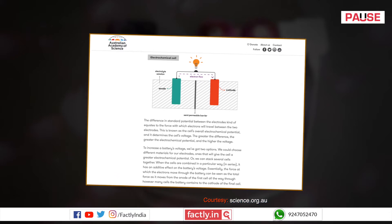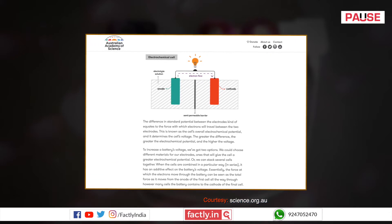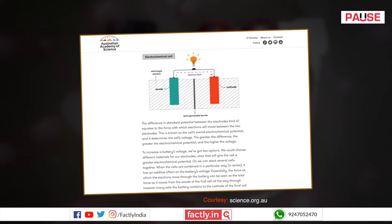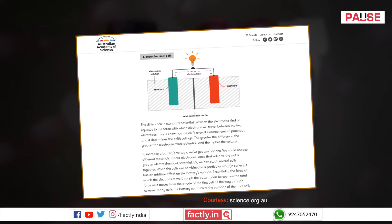These are dipped into an electrolytic solution. Once a chemical reaction occurs in the cell, electrons start to flow from anode to cathode, and the conventional current flows in the opposite direction, i.e., from the cathode to the anode. This battery can be used to power up any device that is connected between the two electrodes.